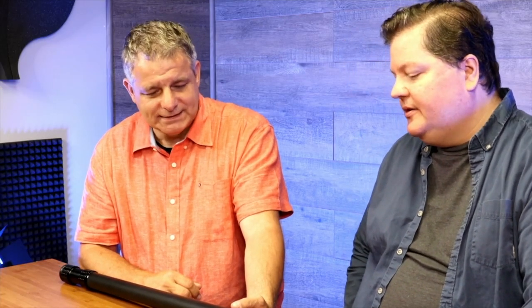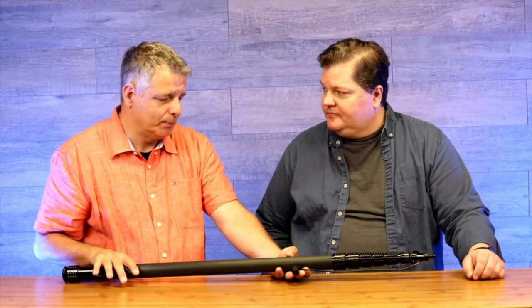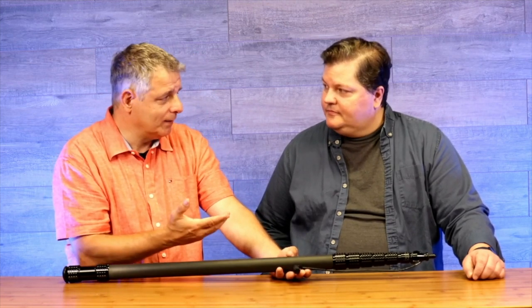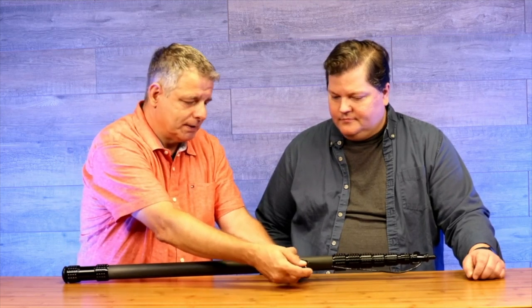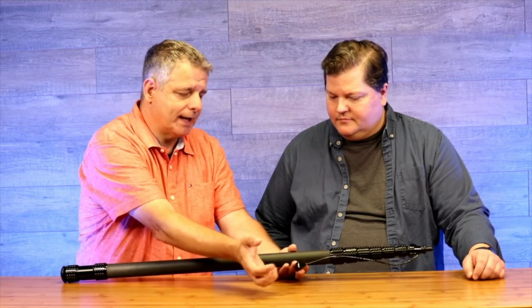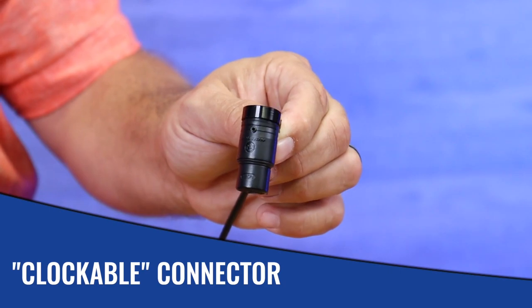I noticed you have your own custom XLR connector on the end of this. Yes, this is our new XLR low-profile connector, which has been on the market for a little while with the new classic pro pole. When we switched the name to Mighty Boom, the connector stayed the same. But what we're adding now is — this is the female — and we're going to have a male connector as well, so you can go into the bags. They're easy to work on: there are two screws left and right, you take them out, the cap comes off, and you have full access to the connector points.